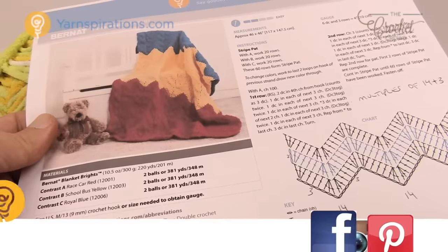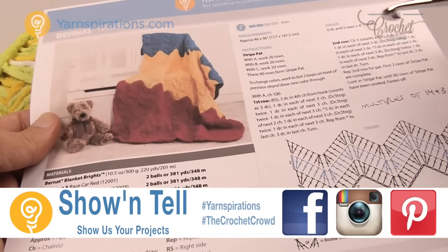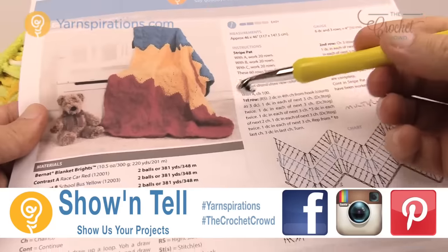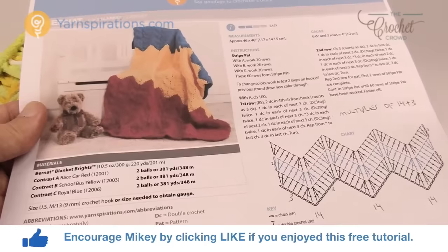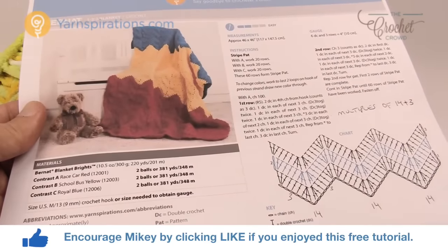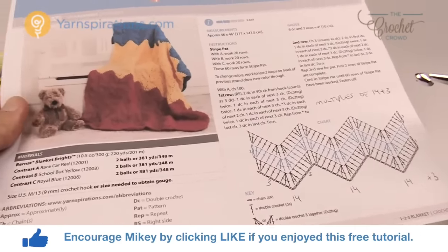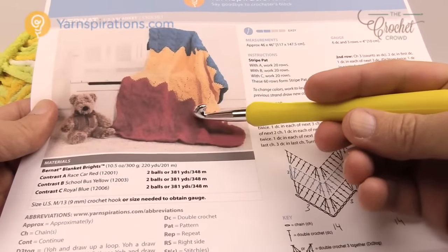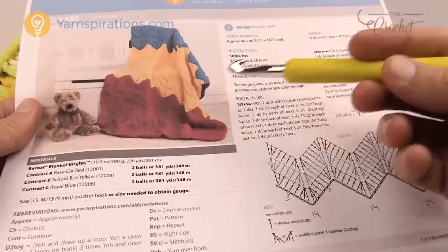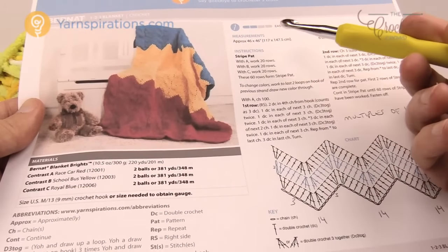Welcome back to The Crochet Crowd as well as yarnspirations.com. I'm your host Mikey. Today it's easy as 1, 2, 3 — it's the 1, 2, 3 blanket and this is using a chevron pattern. It comes with a stitching diagram. In today's pattern I'm going to show you how to do the waves and how to change colors. You'll notice there are massive stripes — 20 rows for every different color, labeled A, B, and C.